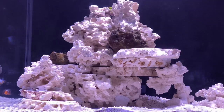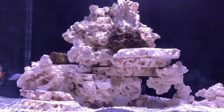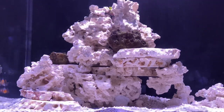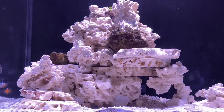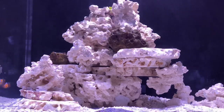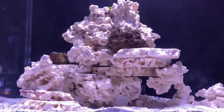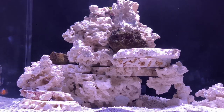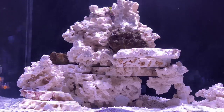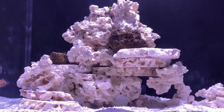Hey everybody, thanks for stopping by. In this video series I'm going to show you exactly how I set up this innovative marine 40 gallon all-in-one reef tank. Hopefully I can help you avoid some of the many mistakes I've made over the years. One thing I've learned is that there are always new things to learn from every tank you build. I'm going to assume that you are new to the reefing hobby or interested in building your first reef tank. Even if you are experienced with saltwater aquariums or an old reefing pro, you may learn something new or you may have suggestions that might help improve the way I do things. Welcome to the channel and I hope you enjoy this video.